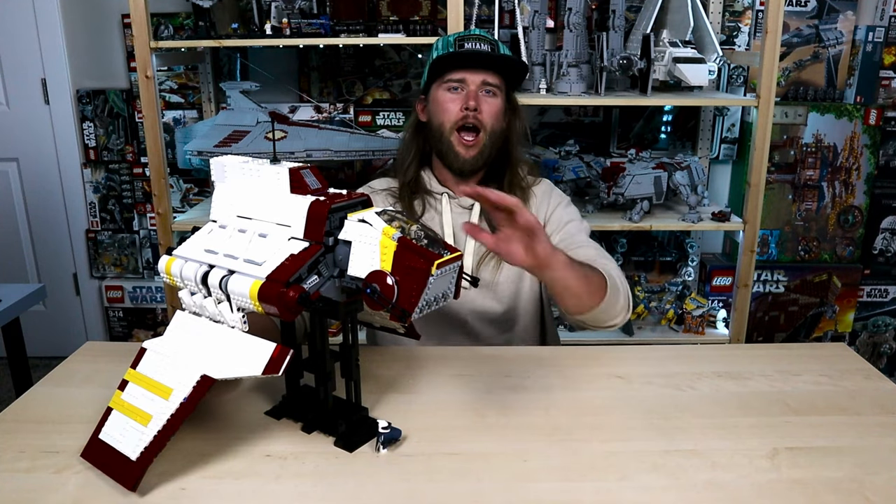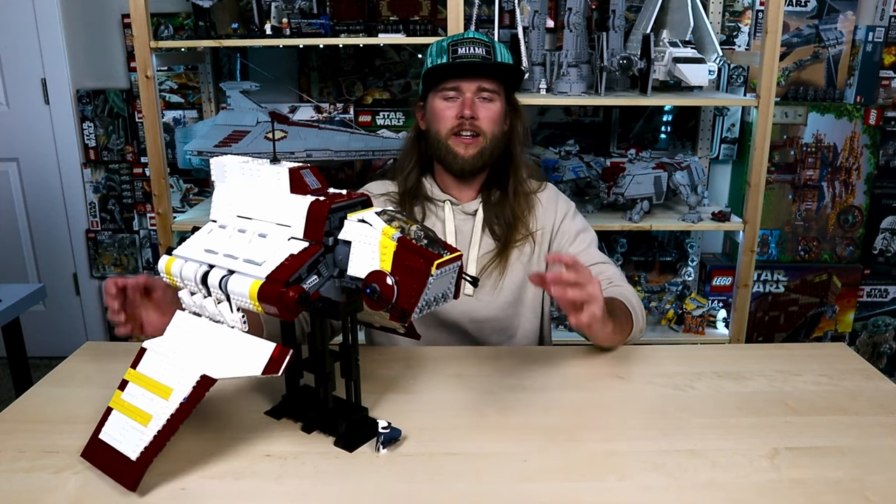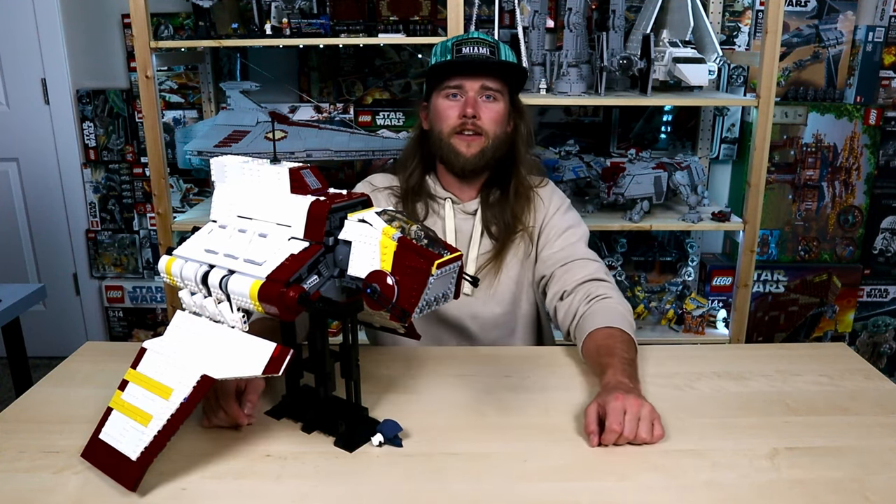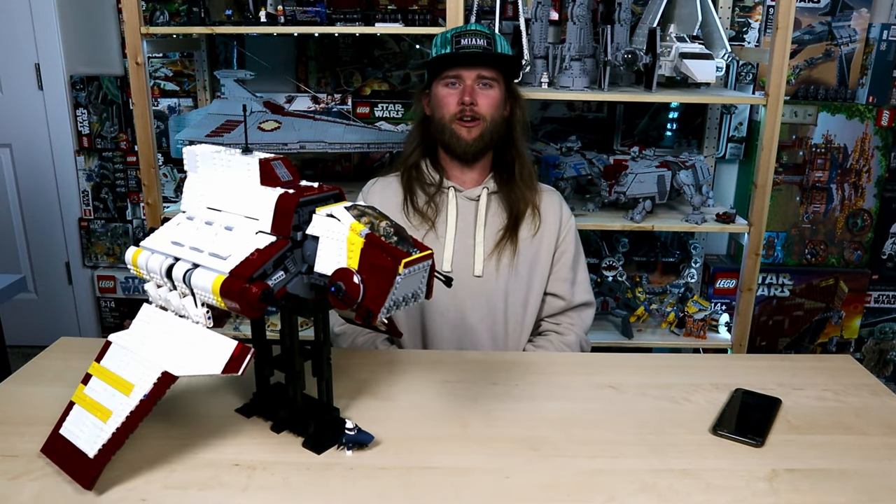In this review, I'm going to break the whole ship down, share some things I liked and some things I didn't like, break down its different features and functions, show you how the build comes together, and show you the stand. After that, I'll sit down and give you my thoughts. All that being said, let's get on with the review.